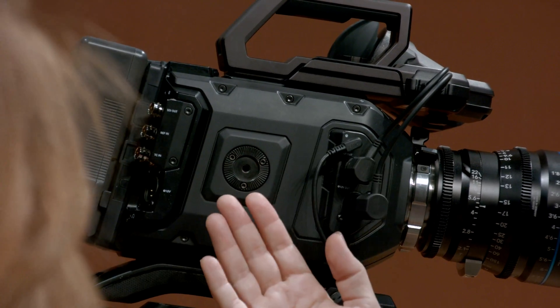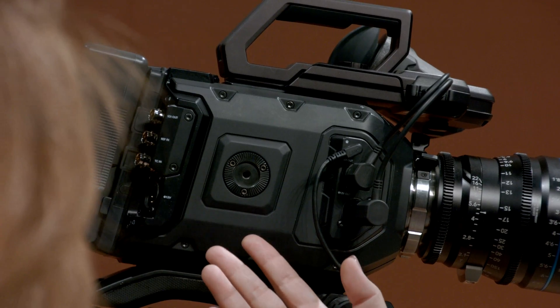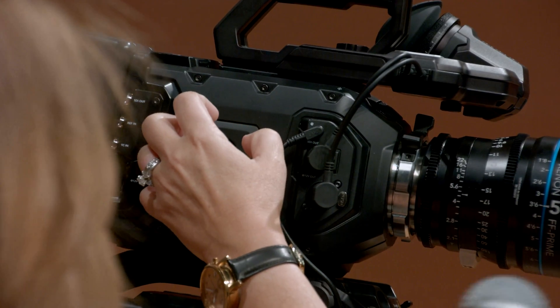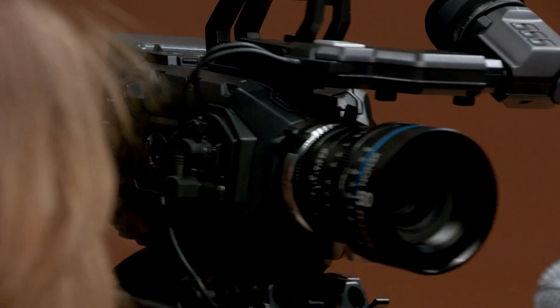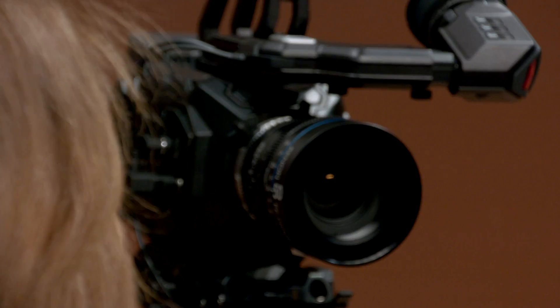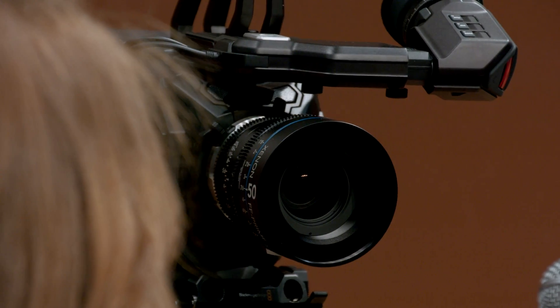We've dropped some of the screens, so we have no audio meters on this side, for example. And this handle actually ships with the camera right here, which is amazing. So you've got your side pistol grip, and obviously there are options — as usual, we have a way of working around that.